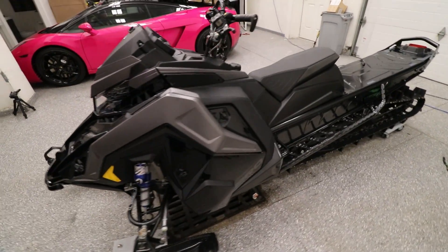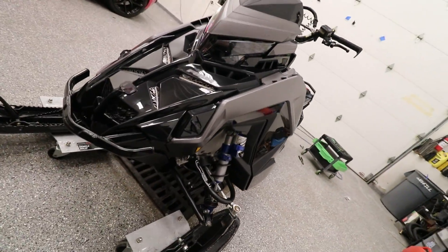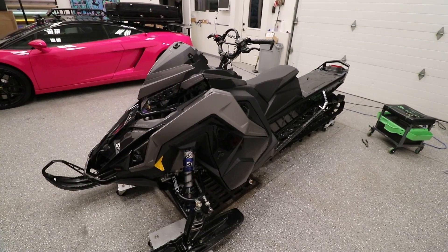Just like that, the sled is completely unwrapped. This is what it looks like in the factory, and I think it looks pretty good, but it's ready for some new vinyl.